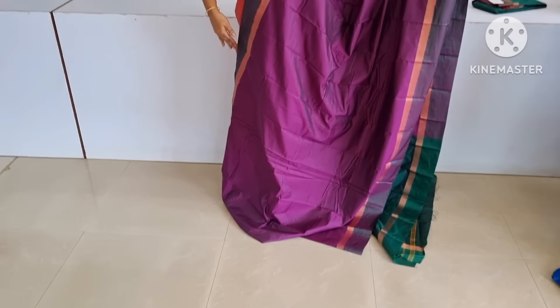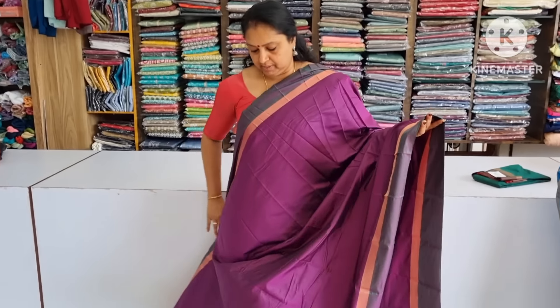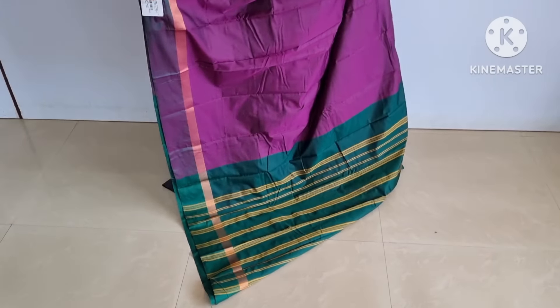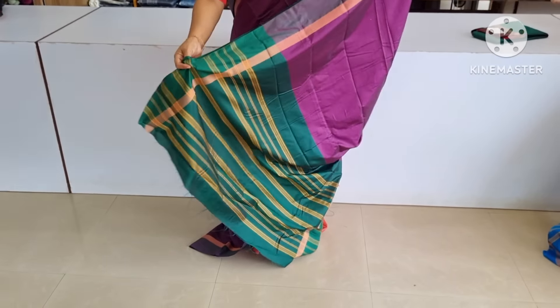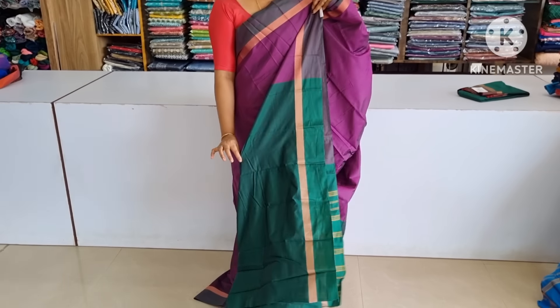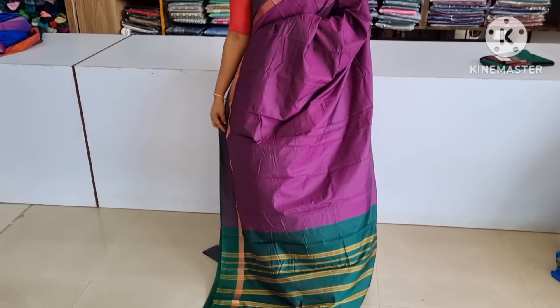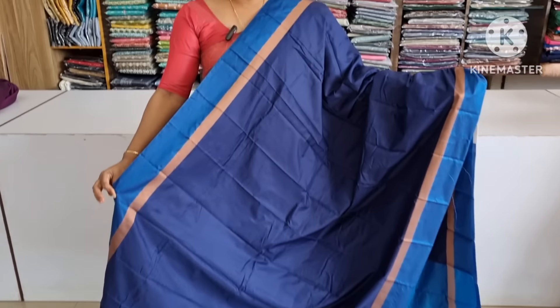Grape is a dark shade. I will show you the video — I will show you the same way. This is a very soft material. This is a blouse piece — this is a double nine on the chosen one. This is royal blue. This is a light blue color.